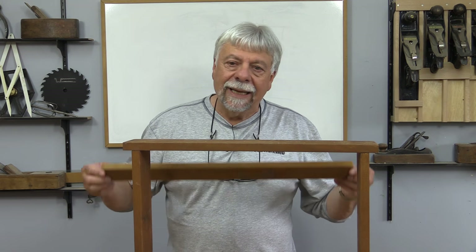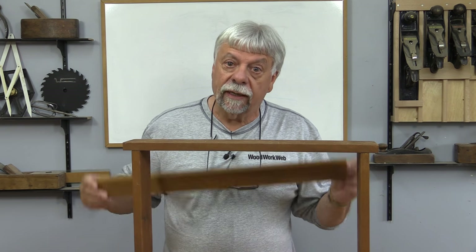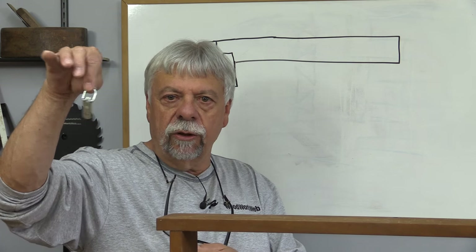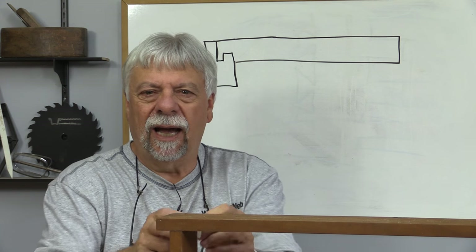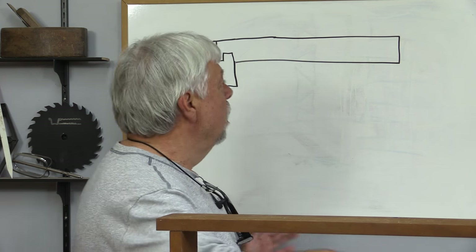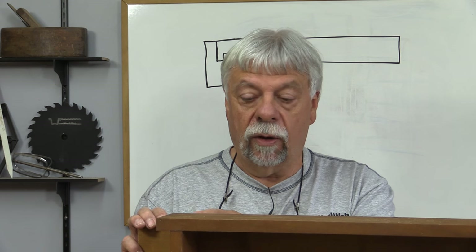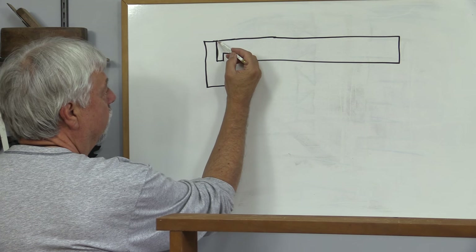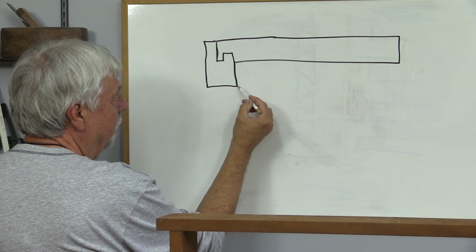Now the interesting part of this build is the cleat that's going to get installed in the top. Let me draw you a side view picture. There's a variety of ways we could hang this little shelf — we could use little clips with a little lip, but that's not really that attractive. So what we're going to do — and I've never done a cleat quite like this before — we're going to make a cleat from this board, measured end to end inside the frame, and then cut off the very back of the shelving unit so this cleat makes up the very top down the back.